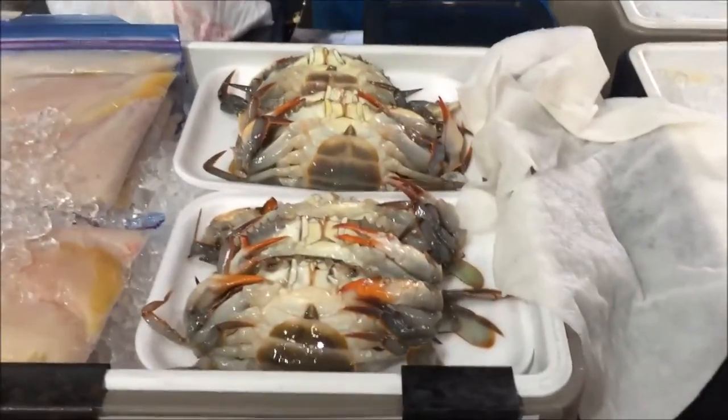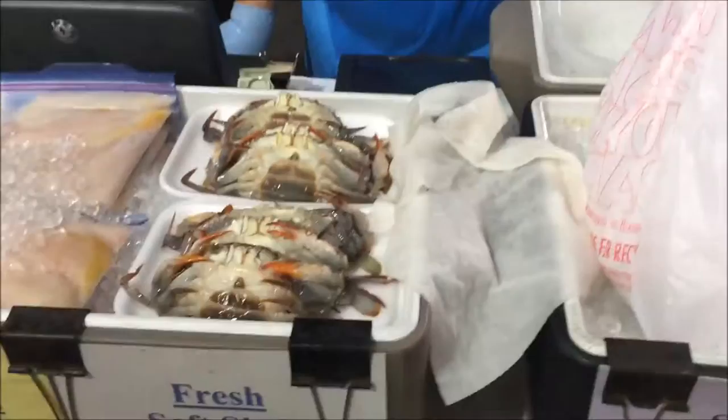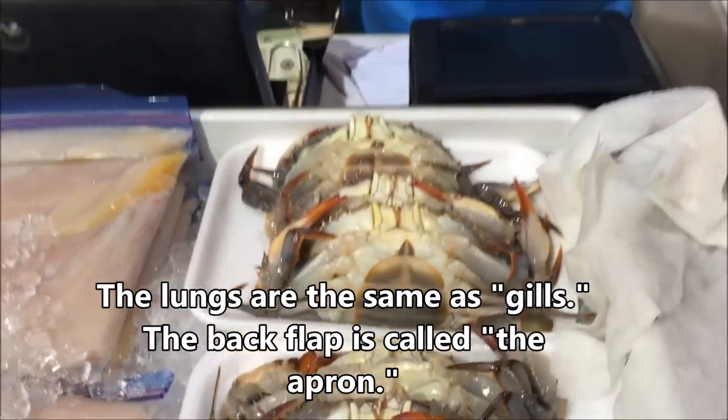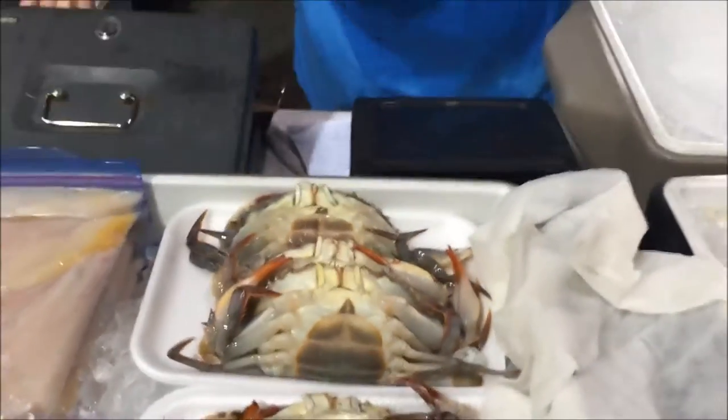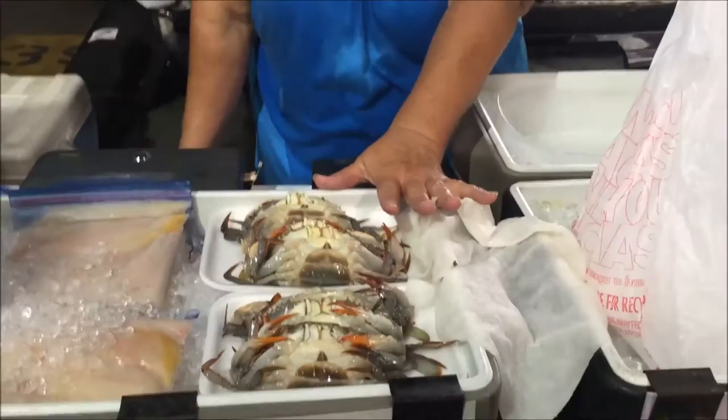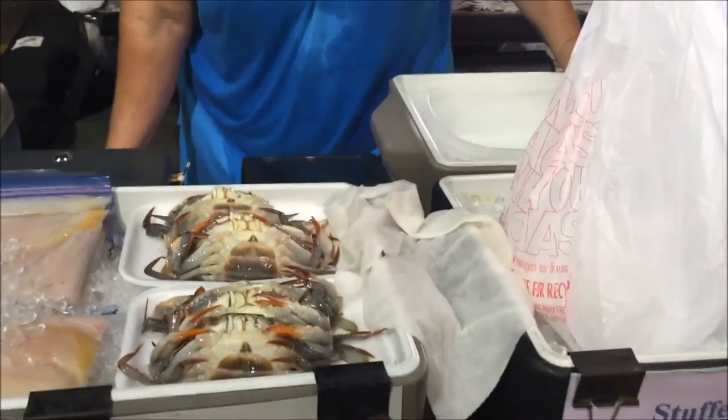Are you from Louisiana? Born and raised in New Orleans. Now look at these little beauties. How do you like to cook them? Fry. I take and remove the back flap, remove the lungs, cut off the eyes, and then remove the water bag. The water bag is behind the head — it's under the top and you just pull it out.